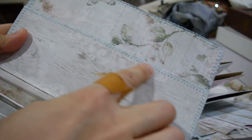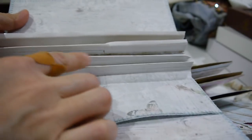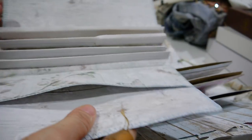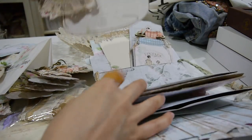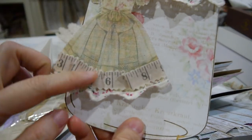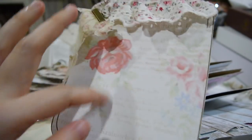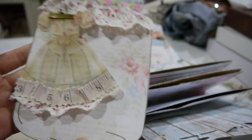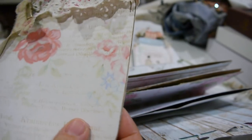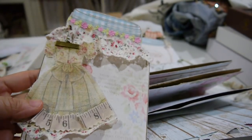Everything is sewn very neatly and has double-sided tape, so you just glue-stick everything — very easy to work with. I ordered the tags and also the dress form. All this you get from the kit. You can use this as a mat or hang an embellishment here. You can also use lace to make a pocket to put buttons in.